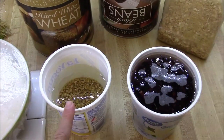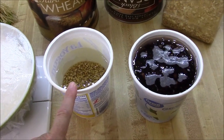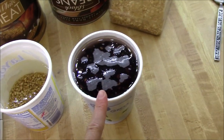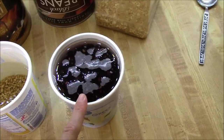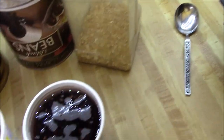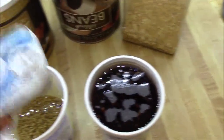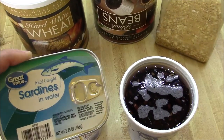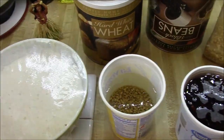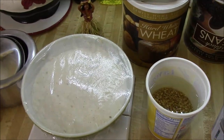We're going to be cooking up some wheat berries that we soaked overnight. We're going to cook up some black beans in the pressure cooker that we soaked overnight. And we're going to flavor them with some dried onions. Also, we're going to be making up a little sardine sandwich bread.